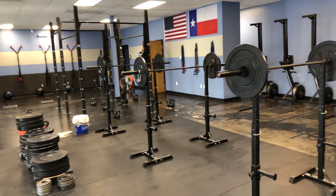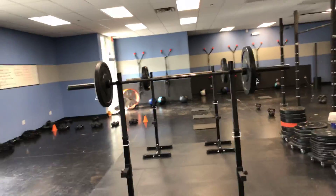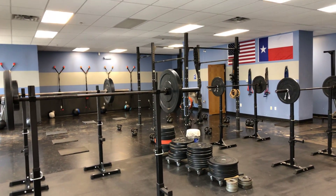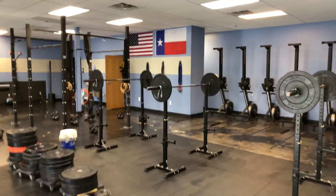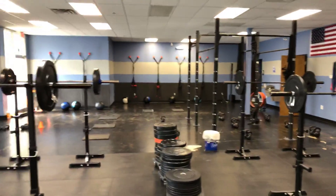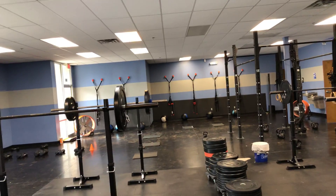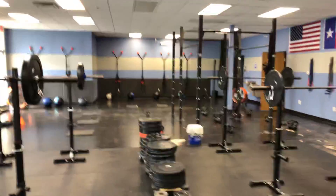That's it for today — leg day done! Coming up: Friday evening at 6:30 PM is Ultimate HIIT if you want to get some extra work in before the weekend. Saturday, Coach Kim is leading the free 9 AM community workout.